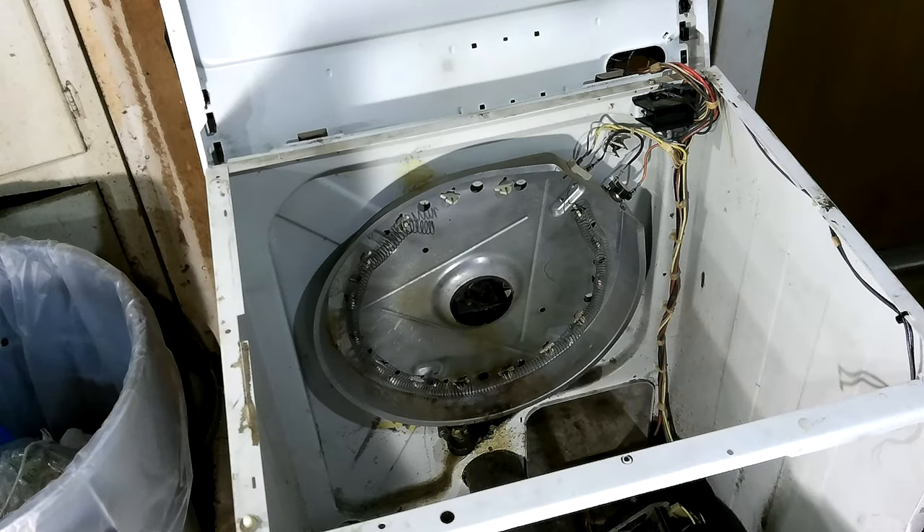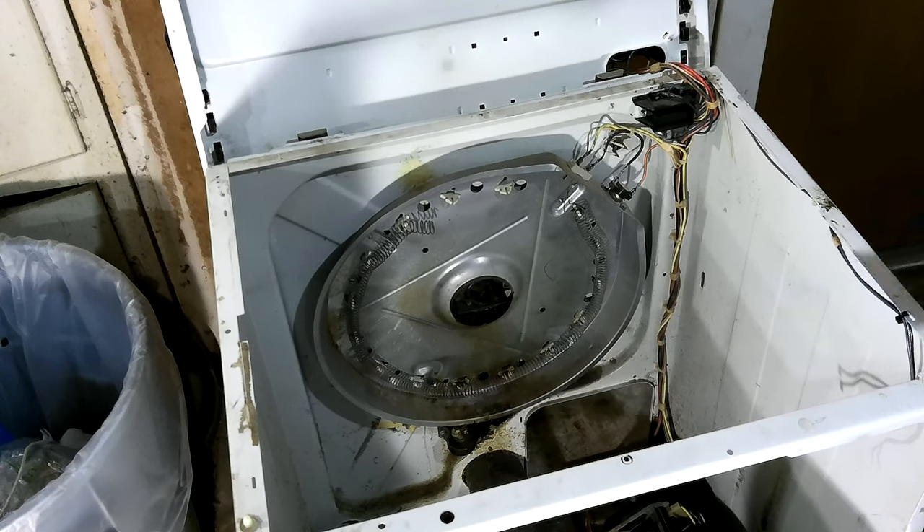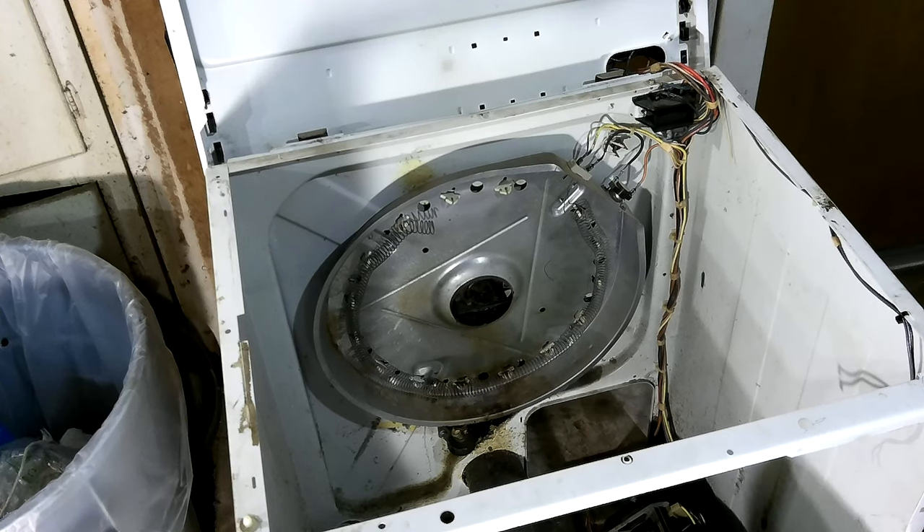That's actually good news because the most expensive part on the dryer is that timer. I saw some used ones on eBay for 25 dollars — probably the shipping was 25 or 40 dollars, which is one of the reasons I hate eBay. Used ones they say work but you're taking a big risk. New ones were 130 or 140 dollars to 375 dollars depending on where you went.